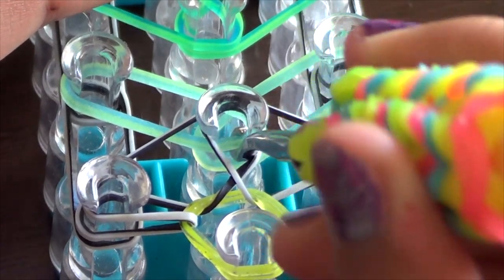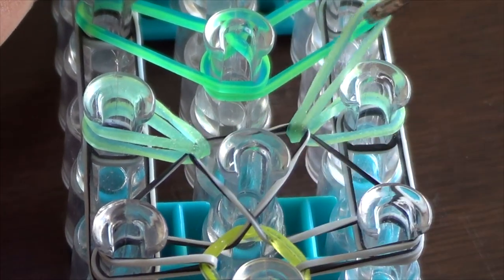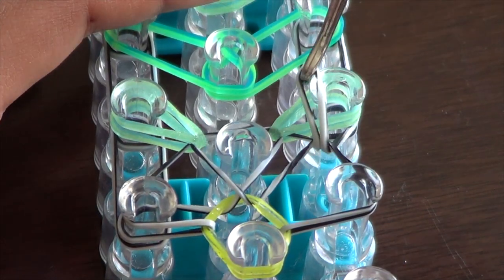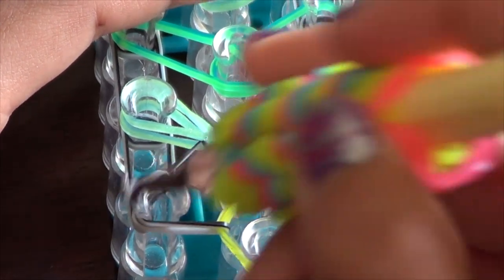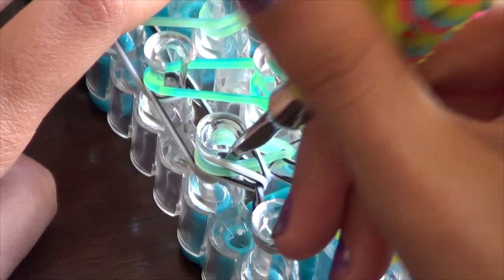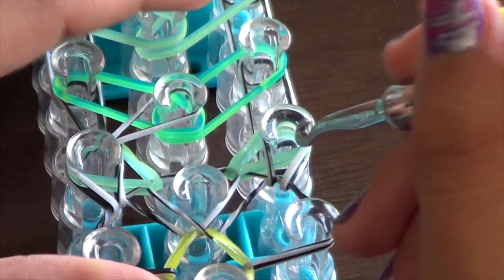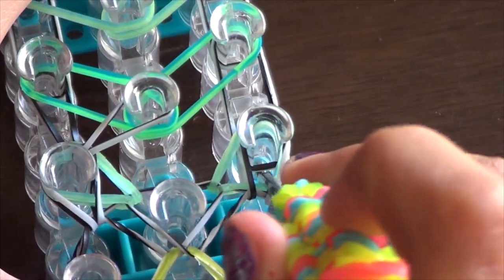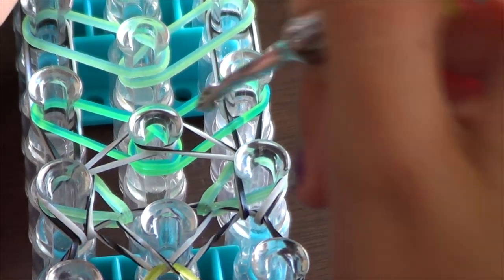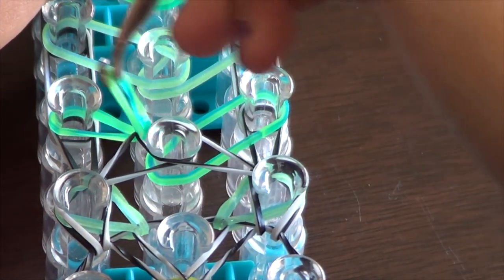Do the same thing with the other band — get here and then stretch it to the peg that's diagonally in the center. Now with the borders, get in the center and grab the top band, flip it to where it goes, then get in there, grab the last band, and loop it to where it goes. Go into the next peg and loop this border normally, then get in and loop the border normally like that.